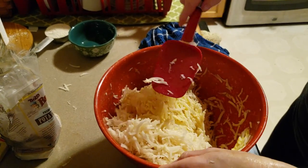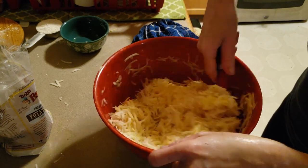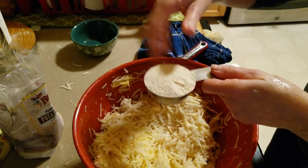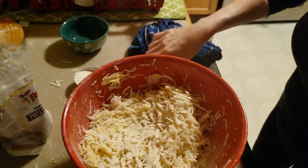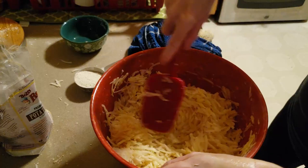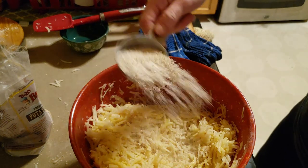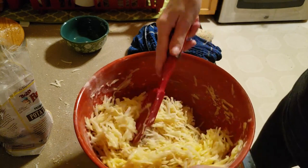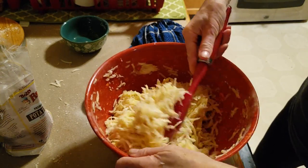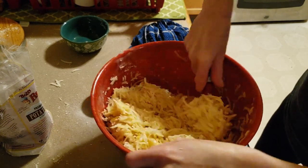Normally I do this part in the food processor, but I've decided to try to do it all by hand this time. Then I sprinkle it. My mother always had a quarter cup of matzo meal — she never used flour, ever. It didn't matter what time of the year, even if it wasn't Passover, she did it with matzo meal. I always do it with matzo meal.